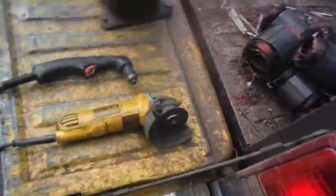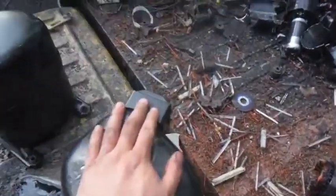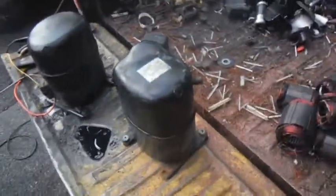I'm going to throw a new blade on this angle grinder and I'm going to use that for this one right here. Let's see how that goes.